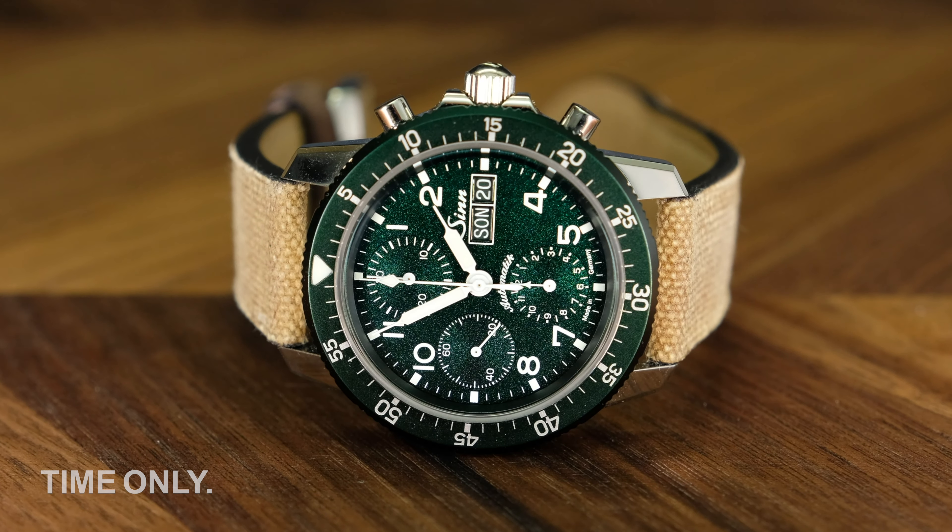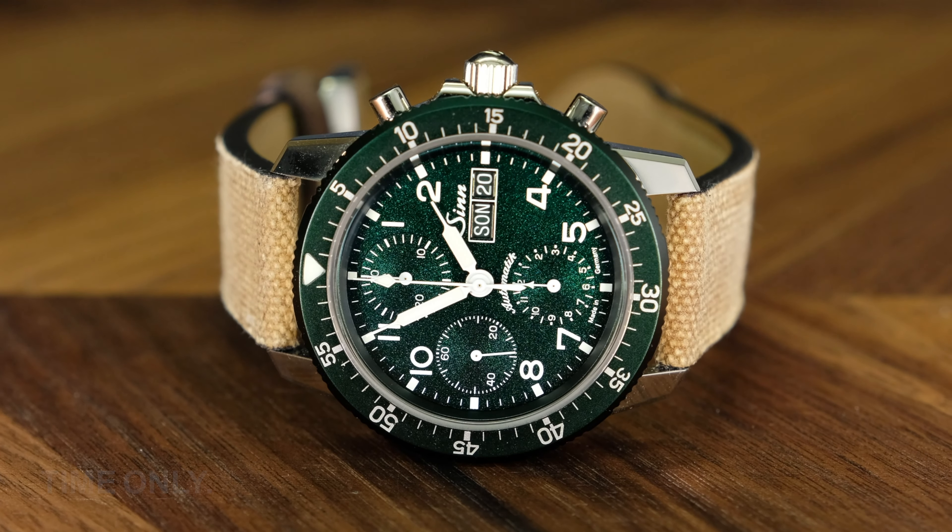It's not just green, it's vibrant metallic green. Let's take a closer look.